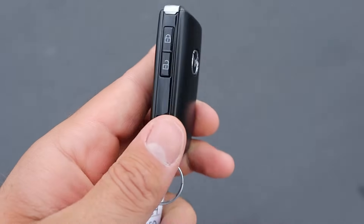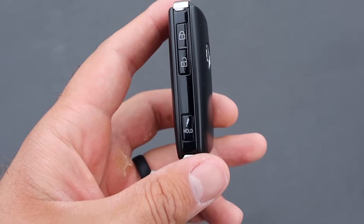Here's a quick look at the key fob. You've got the Mazda logo on the back, lock and unlock function, and then a button to sound the alarm at the bottom.